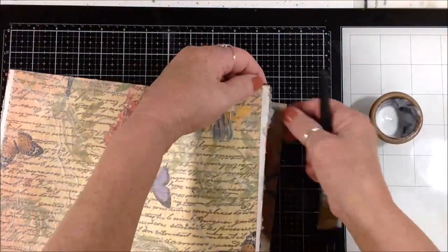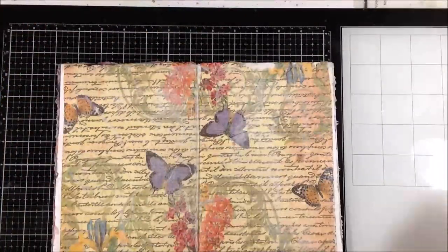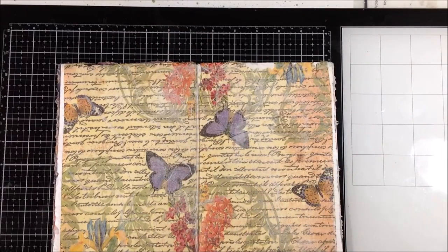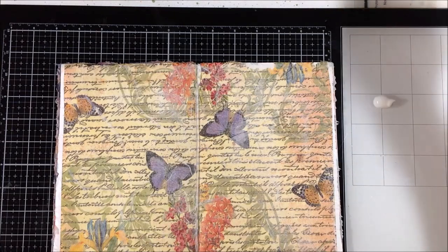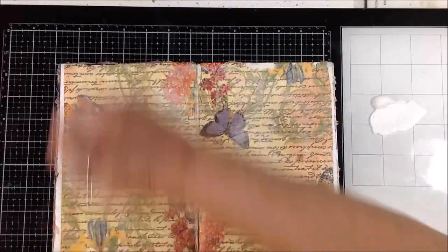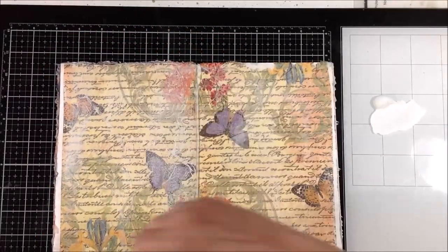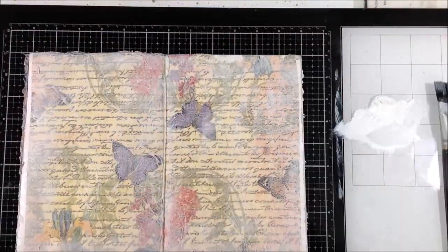Just getting the edges torn off. Then I decided it needs to be even lighter, so I'm putting some gesso down to lighten it up overall in a random way — dry brushing with no liquid in the brush, just the gesso, going really lightly at first and hitting the tops of all those wrinkles on the napkin.